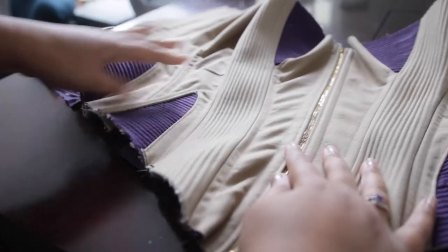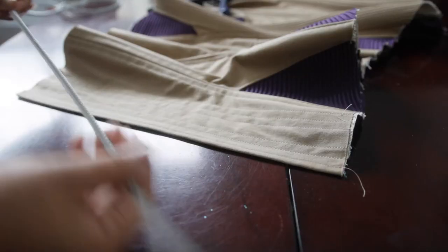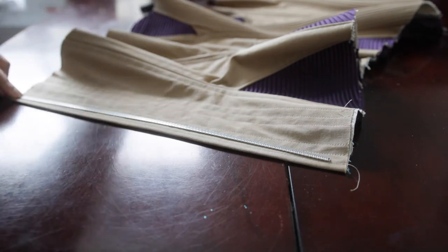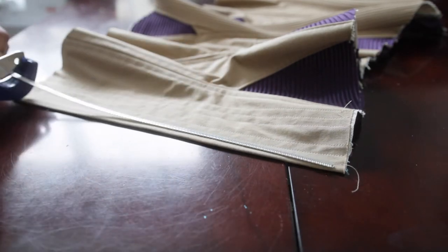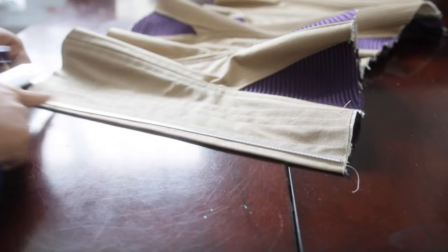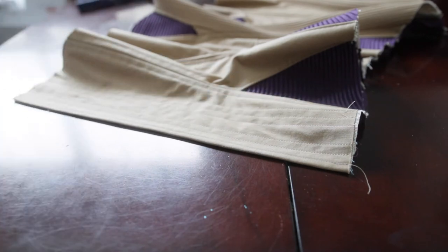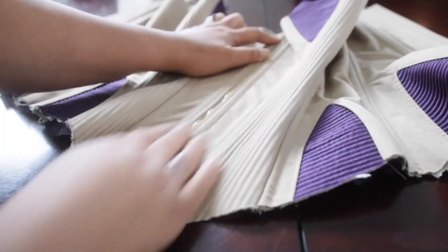Voila - they are all done. Now it's time to insert the boning. This is spiral steel boning, and I'm using this handy tool - don't ask me what it's called, I found it in the toolbox, but it works great as a corset boning cutter. The boning came with these little metal tips; I just used them to slide the boning through the channel easier and then took them off. I know some people leave them on for various reasons, but I chose not to.